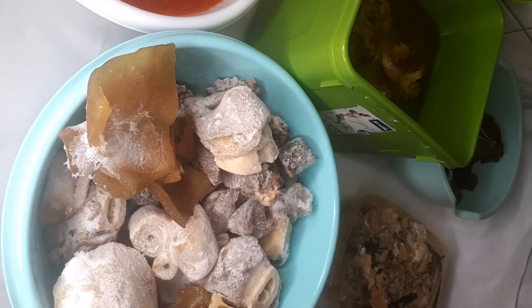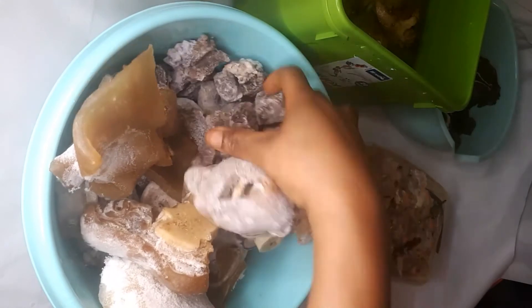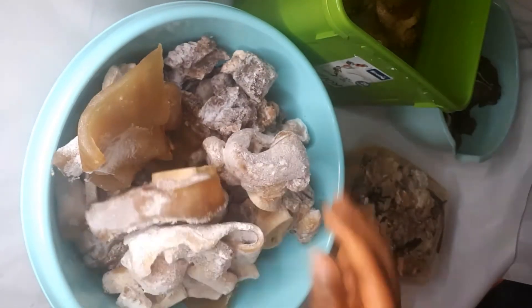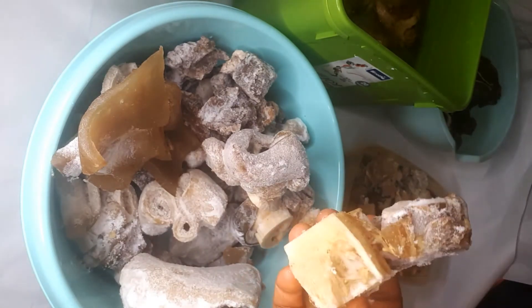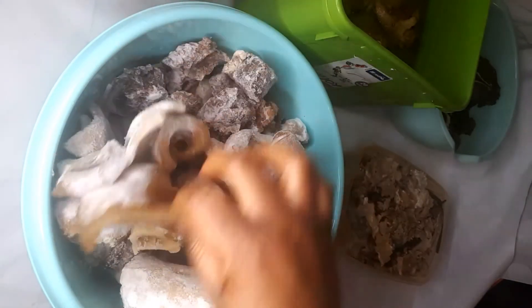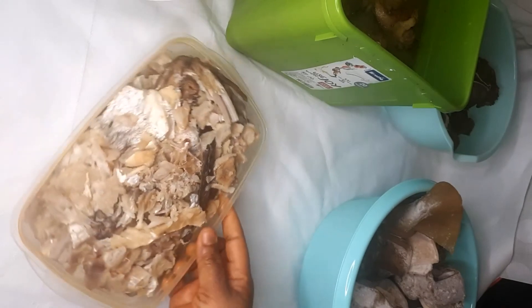I hope you can see it properly. It's so big, so much! This is the melo and furiro soup. You can see it. So the next one is...